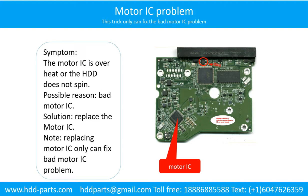Motor IC problem. Symptom: the motor IC is overheat or the hard drive does not spin. Possible reason: the motor IC is bad. Solution: replace the motor IC. Note: replacing the motor IC only can fix the bad motor IC problem. If the hard drive PCB has another problem, or the hard drive itself has a problem, replacing the motor IC will not help.